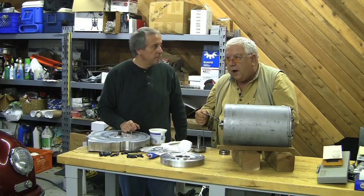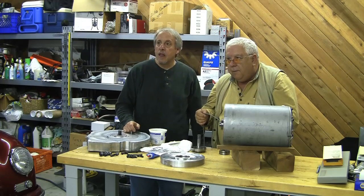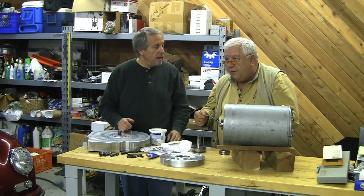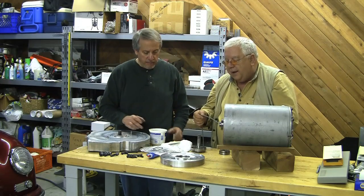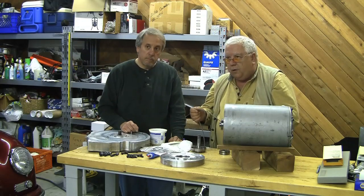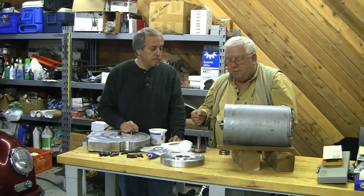Thank you. What was the guy's name with SKF? Neil Miller. He was with SKF America? These guys — he chased us down, found us a local distributor, hooked us up. Thanks, Neil.